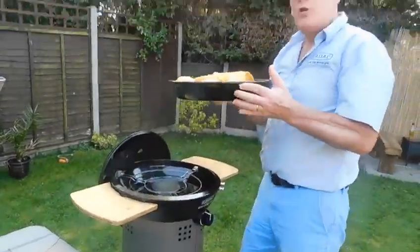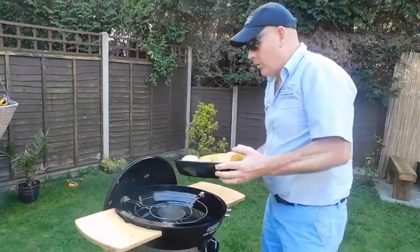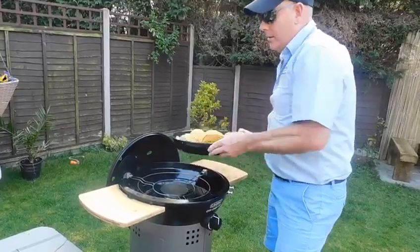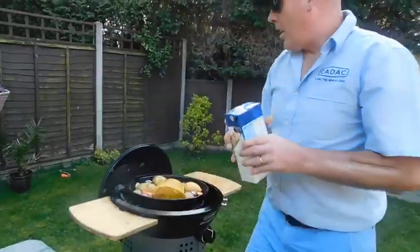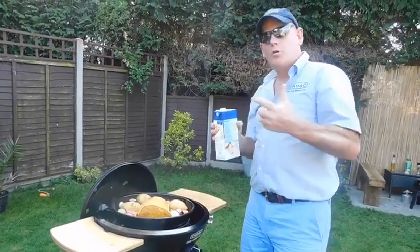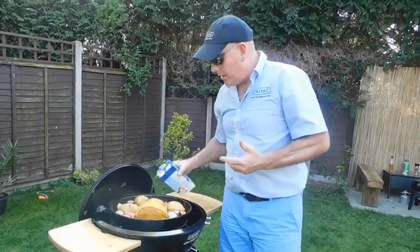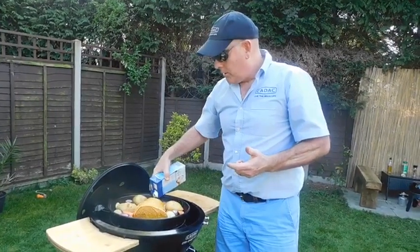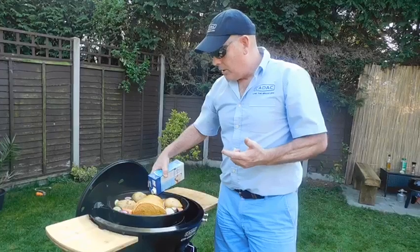This is what we call the Kerry Chef 2 roast pan, and you'll notice it comes with its own pot stand, which takes it down a little bit lower. Because we're doing pork, we're actually pot roasting it, so you've got to have a lot of liquid in there at all times. I put in a litre of apple juice, because that works really well with pork.